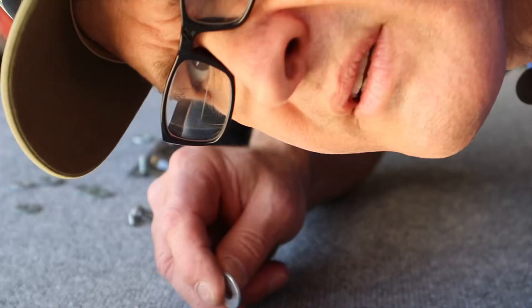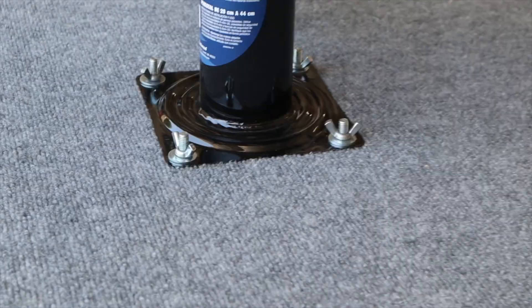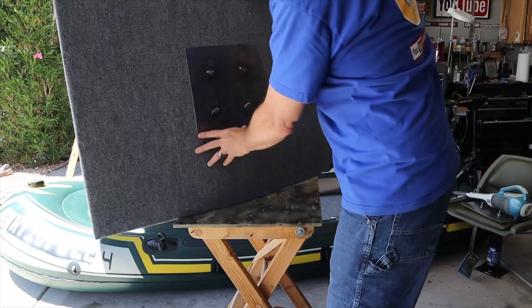To mount the pedestal to the backing plate, I'm using a 5/16" washer and wing nut. Here's a close-up look at the underside of the mounting plate. I also used a wire wheel on these edges because I didn't want anything sharp — I don't want anything poking the boat.